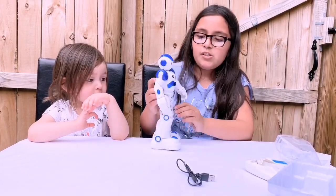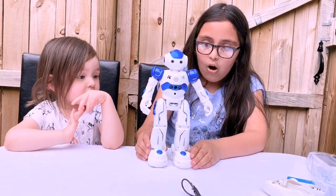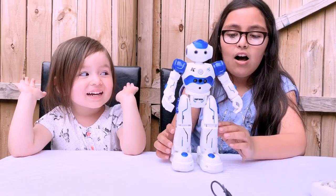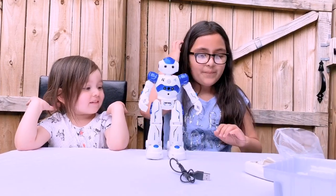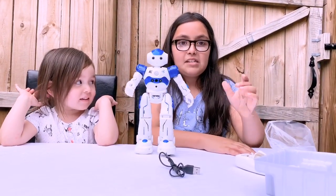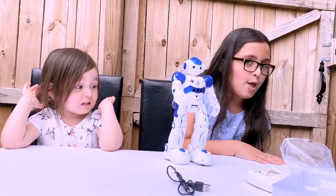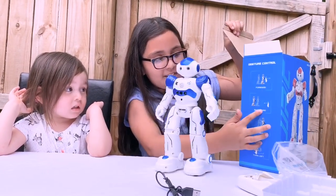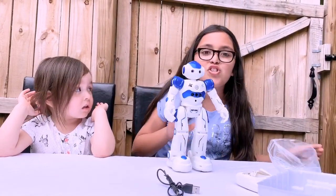So let's turn this little guy on and see what he does. The robot says: 'Hello buddy, I'm your new partner, Airlock. I have a lot of skills. I can sing and dance. Come on, let's rock and roll.' It's just moving by itself — I'm not doing anything. But on the box, it says put your hand forward and it goes forwards, then backwards, then turn right, and then turn left. This is so cool — this robot is amazing.